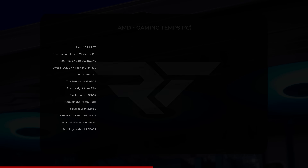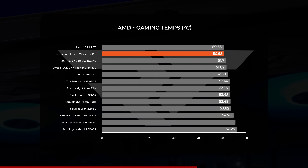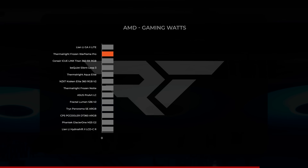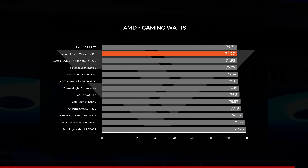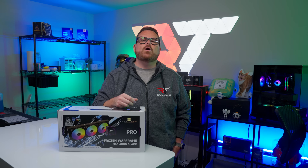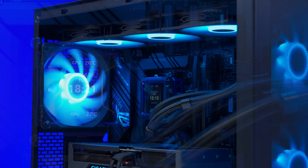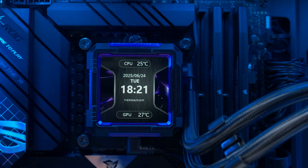For gaming on AMD, the Frozen Warframe Pro held an average temperature just below 51°C, putting it in second place right between the Galahad 2 Lite and the Kraken Elite 360 V2. Power draw averaged just below 75 watts, with the gaming benchmarks being a very tight playing field. Clearly, the Frozen Warframe Pro isn't in any danger of damaging your processor or limiting performance on either platform. It does its job, and while it's not the most impressive performer, it doesn't show signs of holding you back.